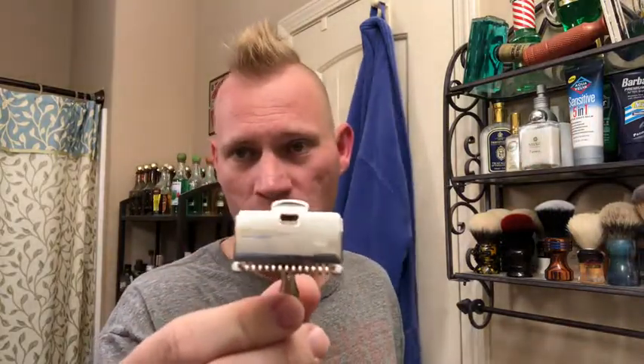So I didn't shave this morning, and I'm going to wake up early tomorrow so I can work out. I just figured I would shave tonight instead of tomorrow morning. So we're going to go ahead and use another open comb razor for October.